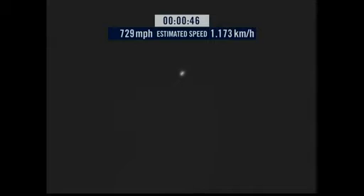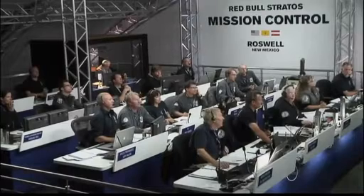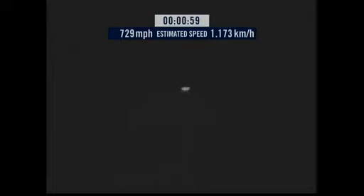Speed 546. Speed 600 miles per hour. Speed 650 miles per hour. Speed 700. Speed 725. Speed 729. 1,800 feet fall, speed 729, and decelerating.